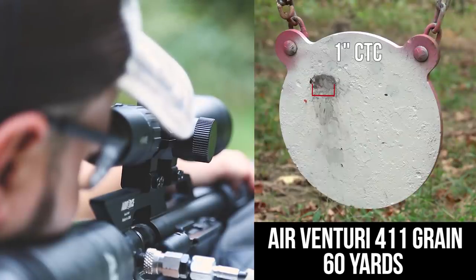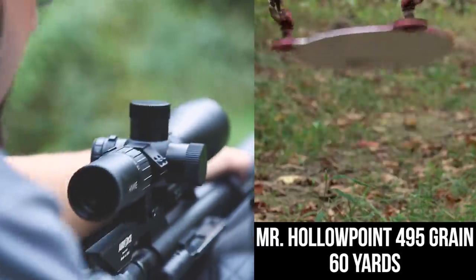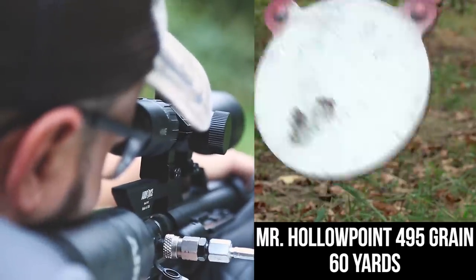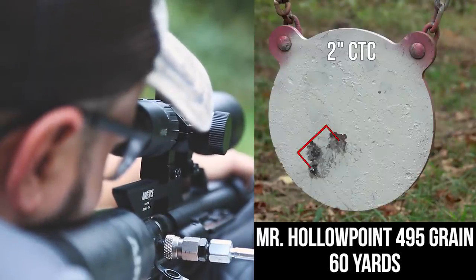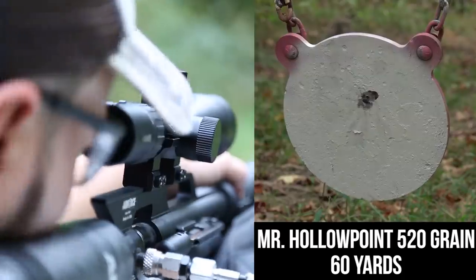We fire three tethered shots at the steel target.